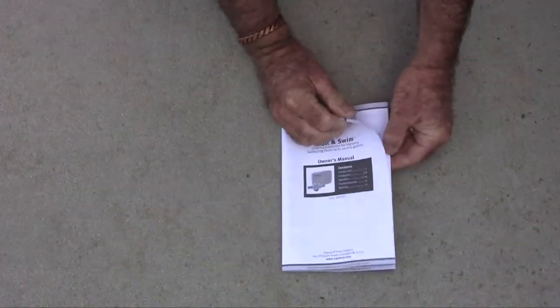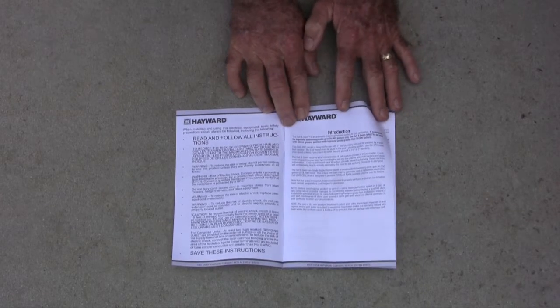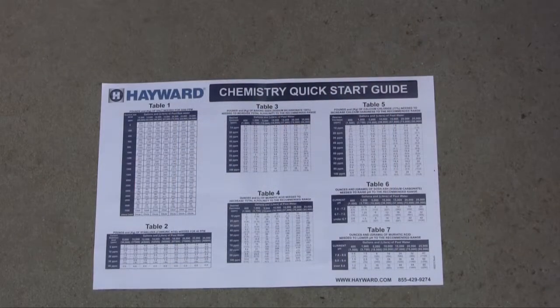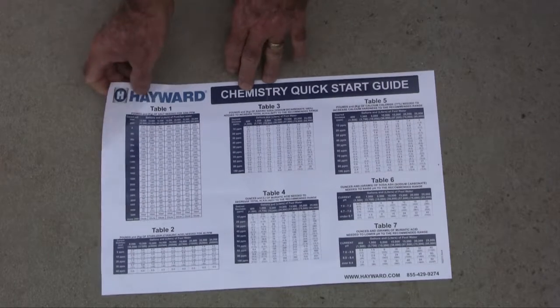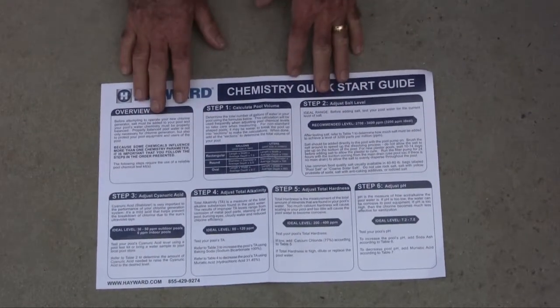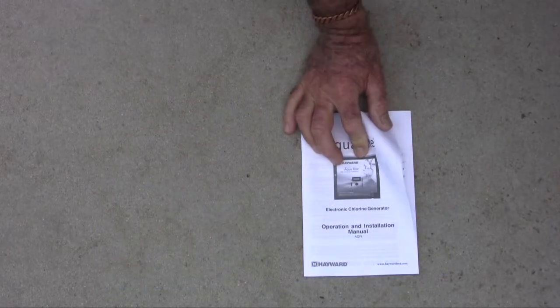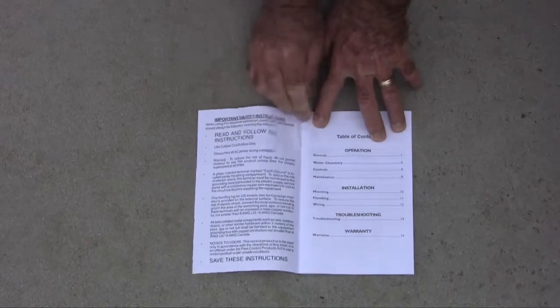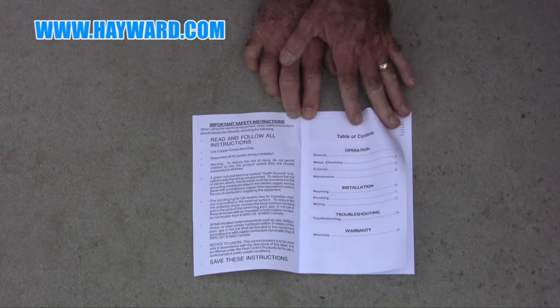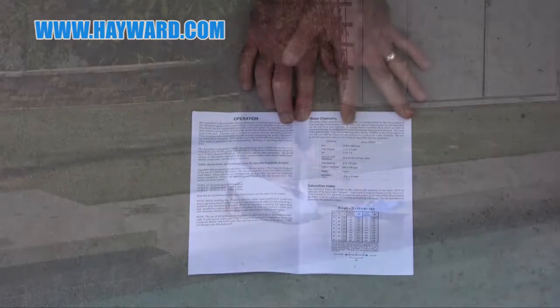Make sure to read the installation manuals and quick start guides included with Hayward's salt chlorinators. This video is designed to serve as a quick overview and does not replace or supersede the detailed installation and operation requirements set forth in the Product Owner's and Installation Manual. To obtain a free additional copy of a manual for any of our chlorinators, please visit Hayward.com.